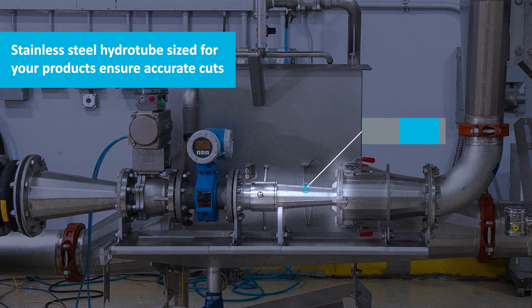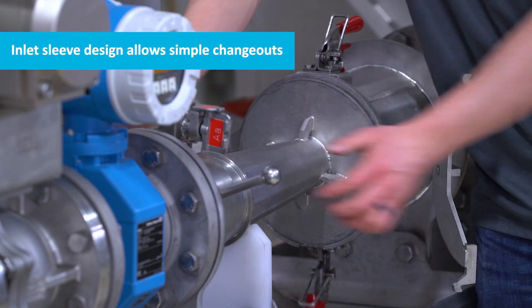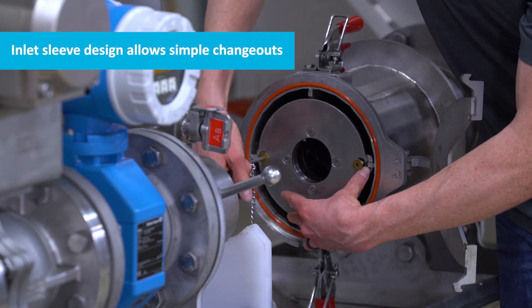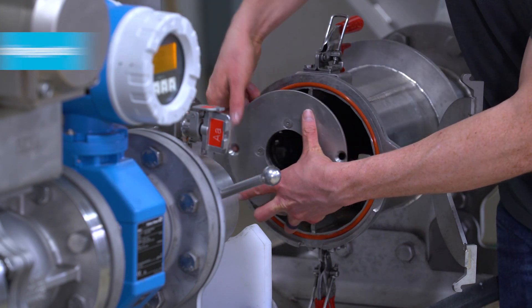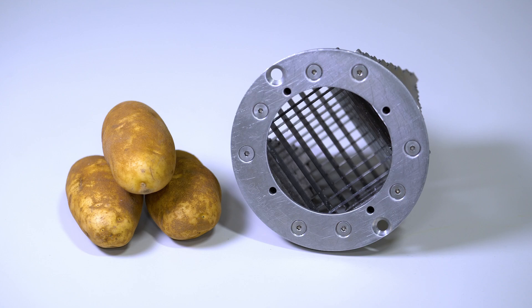Then we have the hydro tube itself. This can be changed with a quick and tool-less changeout with the sleeve on one end and the clamps on the other. This allows you to swap to a different size, clear plugs, or access the cutter head inside the housing. The cutter head can be swapped for various cut types and sizes.